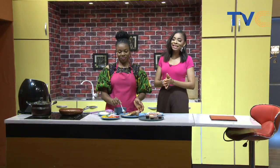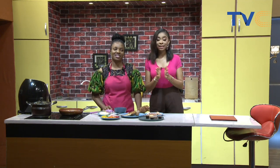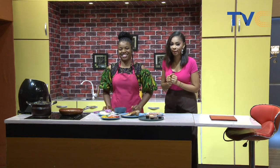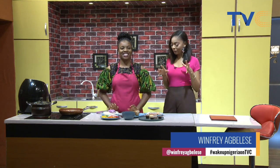Welcome to Wake Up Nigeria Kitchen! It's a lovely Friday morning and we definitely have a recipe for you to try out this weekend. Standing here with me is Chef Didda. Chef Didda, how are you doing? Today Chef Didda is not baking — we will do praise and worship!